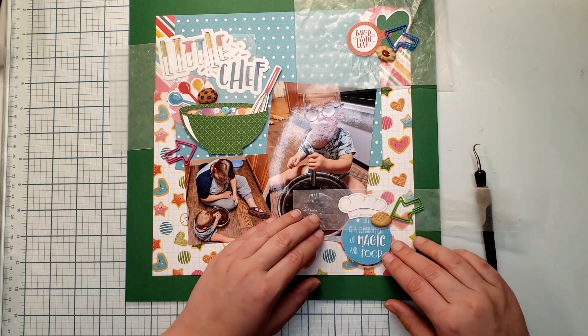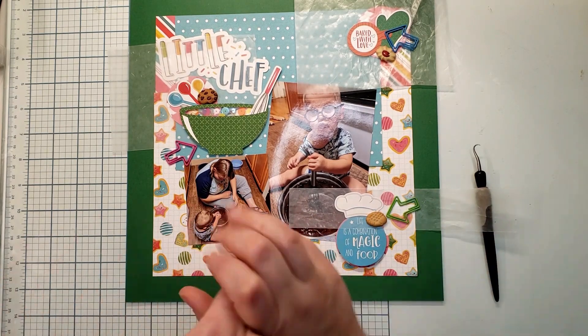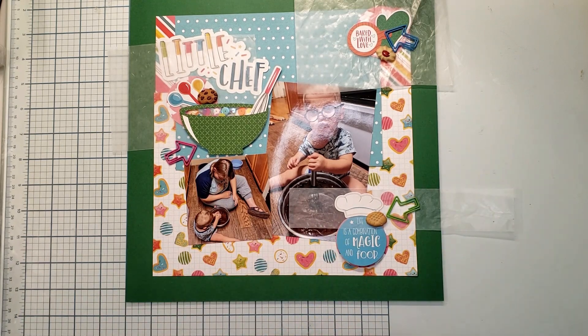And that, my friends, is my layout using sequins for Iron Crafter! This is a hop and it will be happening on the last Friday of every month for the year of 2023. The goal of this hop is to use things that we don't normally use, and definitely one of those things I don't normally use is sequins - I threw in some buttons too. I hope you enjoyed this video. Please like, comment, and subscribe. I am doing at least three videos a week in the new year, so head on over to my channel. I hope you have a wonderful day and I will see you next time!